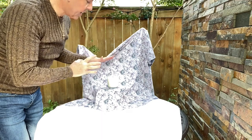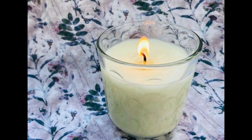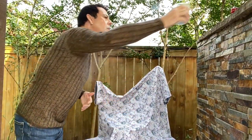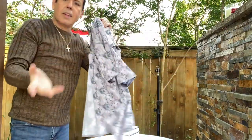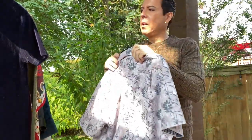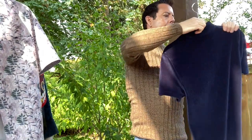Again, be very careful — no kids, no pets around; be very conscientious about the candle. Let me extinguish the candle. See how easy it is — one, two, three, very easy. Things like this that you don't think about are right there in front of you. Now the last one I'm going to do is the velvet one.